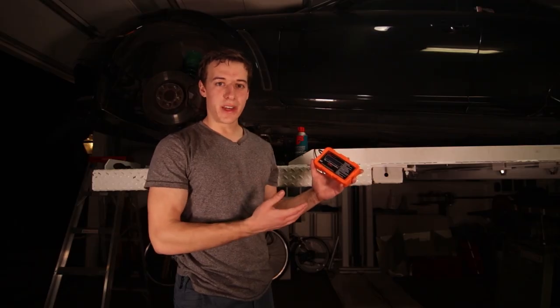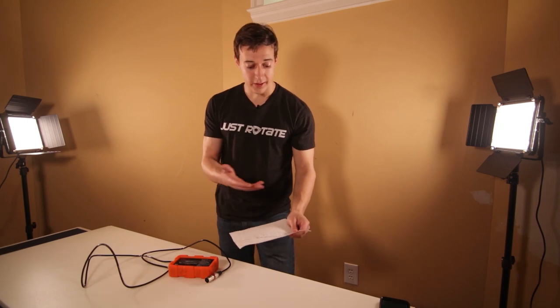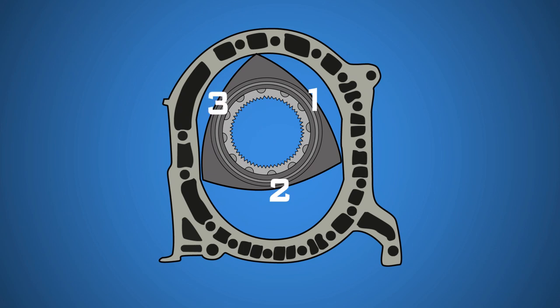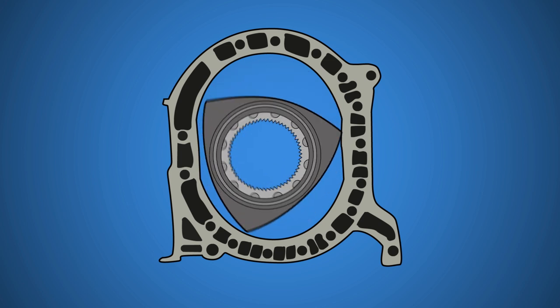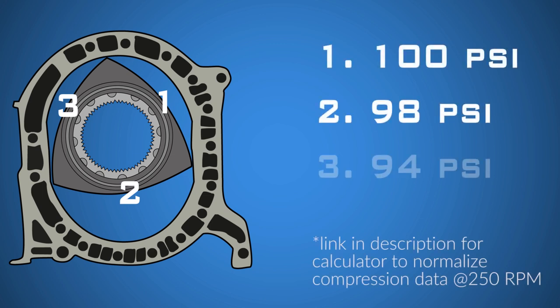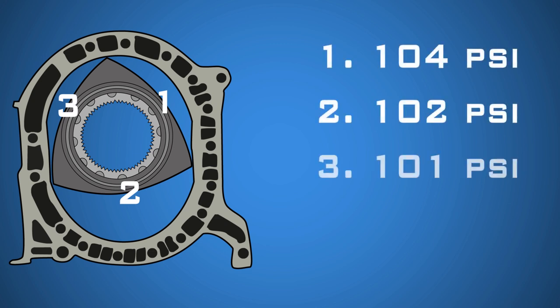Now that we've got some data from the compression tester, it's time to see what these numbers really mean. You'll notice three numbers — these are the three separate faces of the rotor, each creating compression once during a full cycle. My compression after normalization at 250 RPM was 100, 98, and 94 psi on my front rotor, and 104, 102, and 101 on my rear rotor, which is on the low side and I should anticipate needing a rebuild in the future.